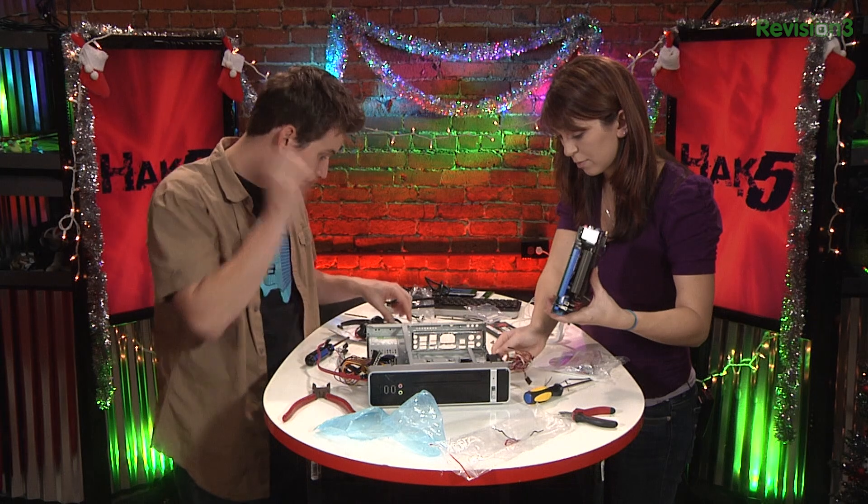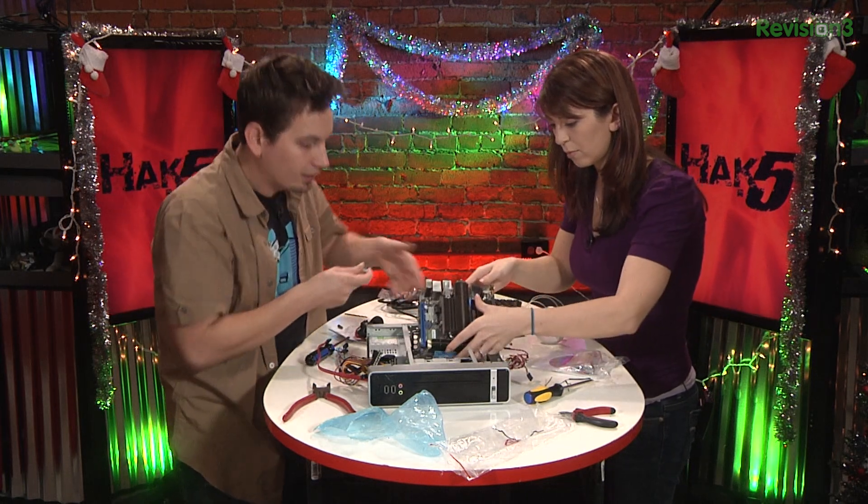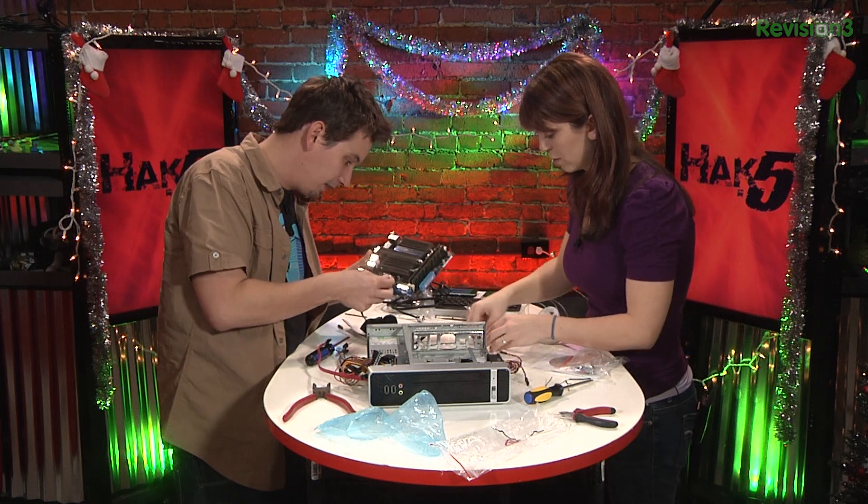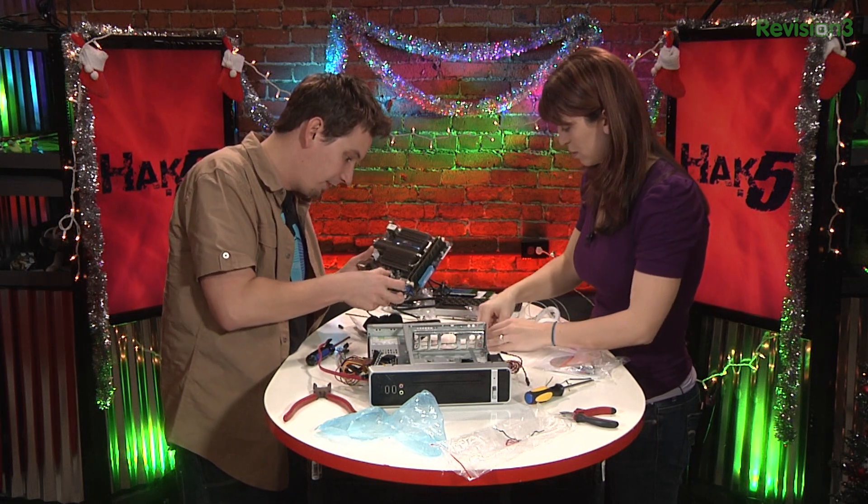It comes with an e-SATA. That's nice. Your SATAs seem to be right-angled, so let's see where the ports are here. Good. Are they at the top? Mm-hmm. It's going to be easier to plug these in now than later.